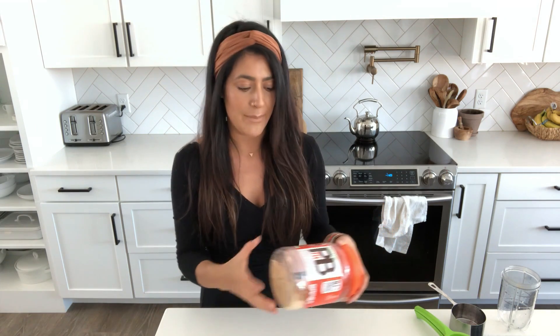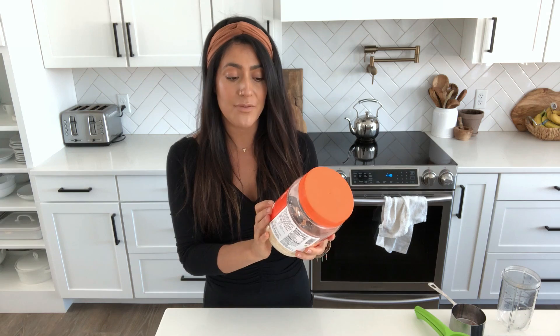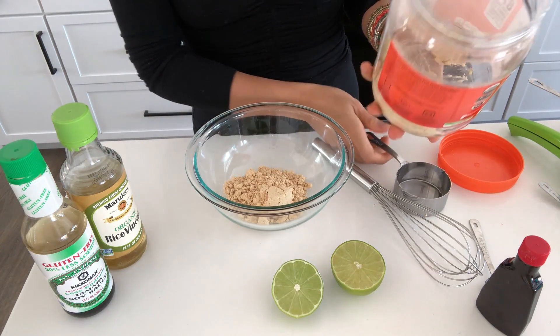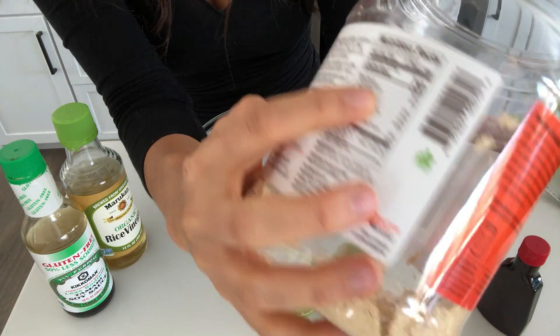For this next dressing, I'm going to show you guys how I make my low-fat Thai peanut dressing. It is always a hit whenever I have company. I keep it low fat by using powdered peanut butter — it has 87% less fat than regular peanut butter, which I picked up at Walmart. I'm going to start with about half a cup. Just for reference, two tablespoons of regular peanut butter has 16 grams of fat, and two tablespoons of this only has two grams of fat.